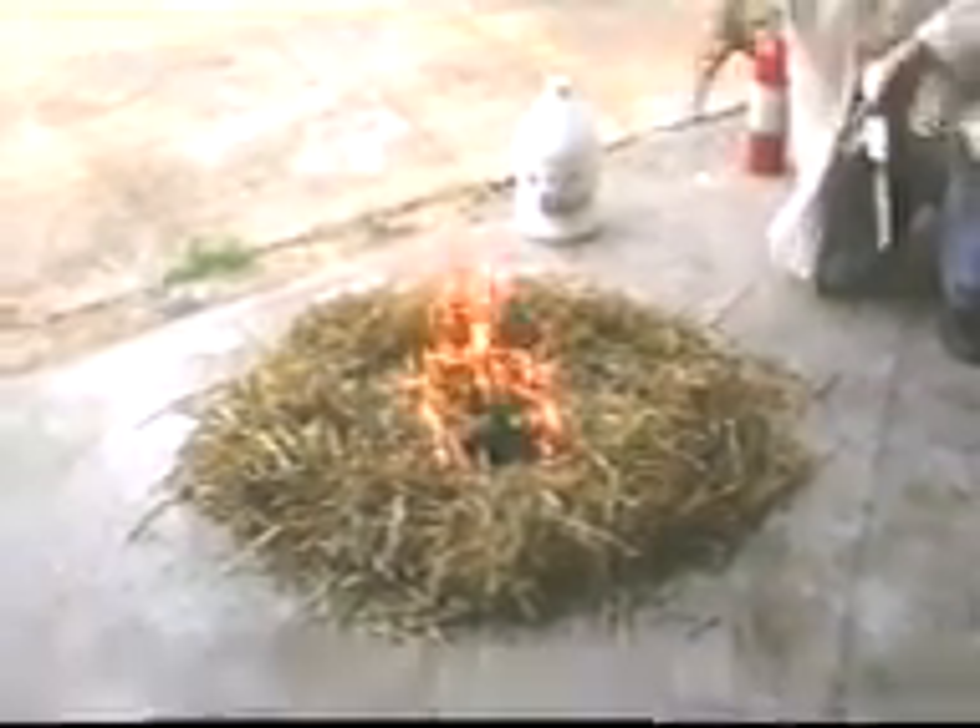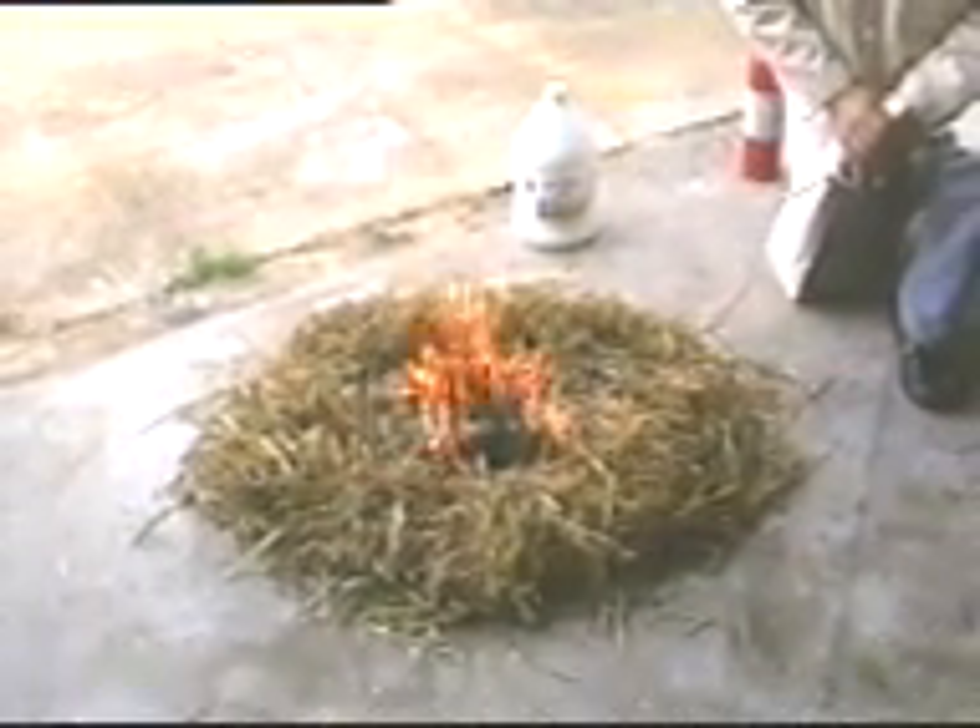As you can see, as the flames approach the outside grass that's been treated with the TG300, the fire goes out. The treated grass with the TG300 is acting as a fire barrier.